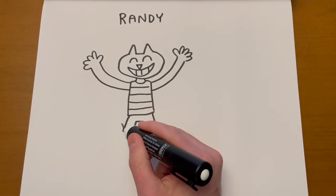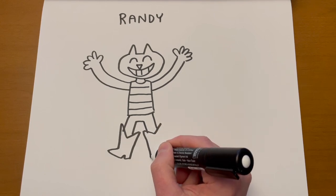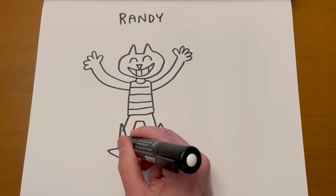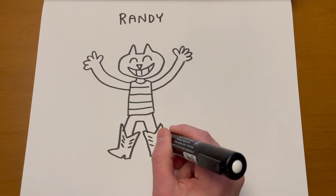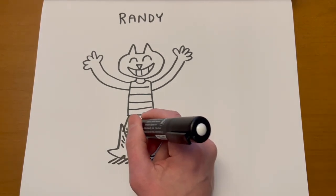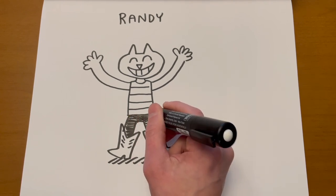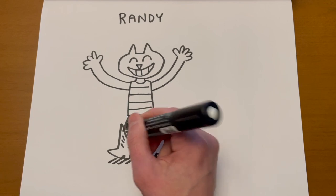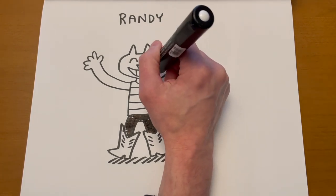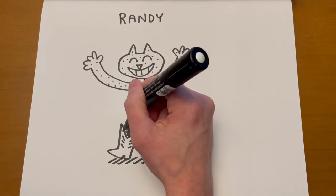I draw the leggings almost like you're drawing shorts, and then they go into the cowboy boots. The cowboy boots have this boot flare cut at the top, and at the bottom we've got a heel and a pointed toe. I draw just a few lines down each side to indicate some stitching on the boot. I could give some lines here to show black tights or leggings. Randy has dots — people think she's a hairless cat, like this is stubble or hair follicles up close. But it's just a pattern.